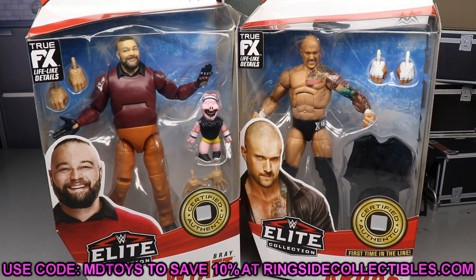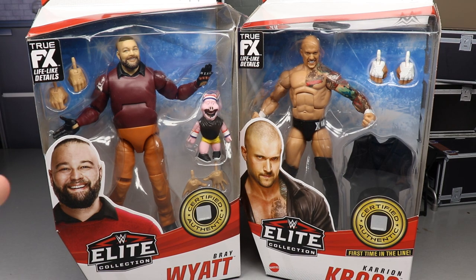If you'd like to grab these, head over to Ringside Collectibles wrestlingfigures.com and use promo code MD Toys to save 10%. With that said, let's dive into Elite 85 Bray Wyatt and Killer Cross and see what they're about.